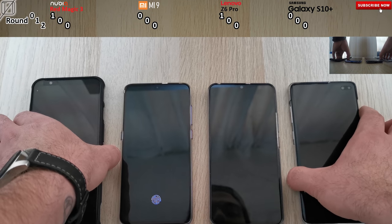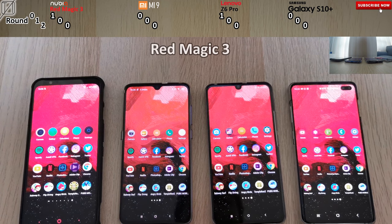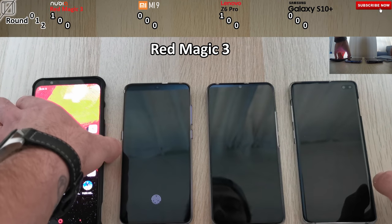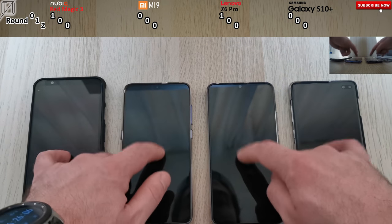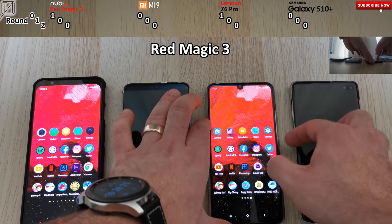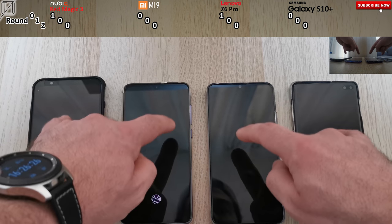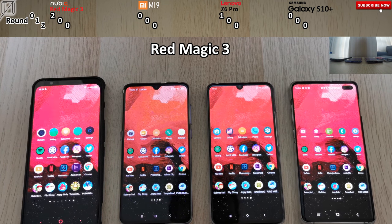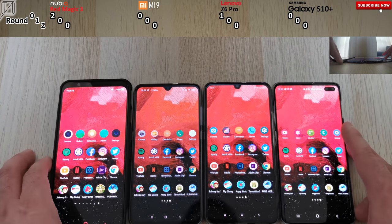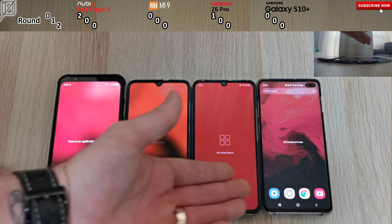Be sure to stick to those scores at the top so you can see who is running this ultimate test. Going with the facial recognition, the first test goes to the Red Magic 3. I slowed this down to see it clearly, and the Red Magic 3 definitely gets it again. I'm really impressed that Red Magic 3 did it again, getting the second point in Round Zero. Only three points to give away in Round Zero, and now going on to Round One — you can see I've cleared all of the apps.